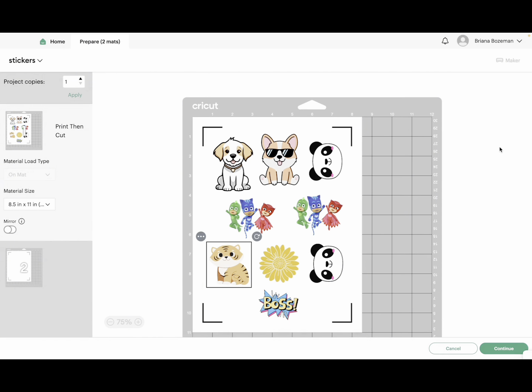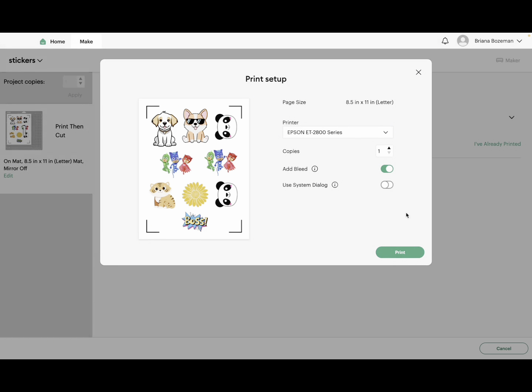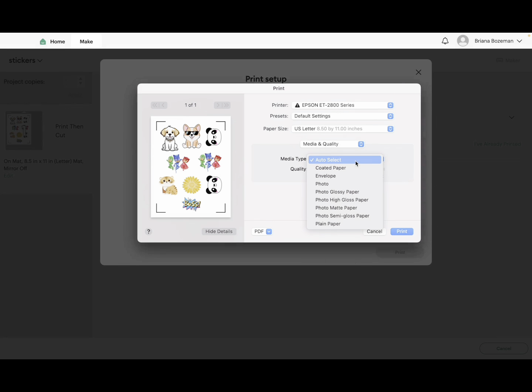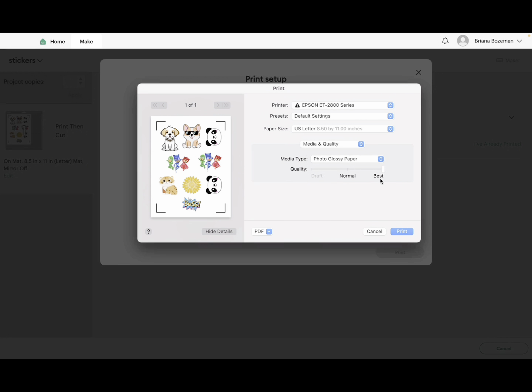Let's go ahead and click continue, then click send to printer. I'm using my Epson ET-2800 series inkjet printer. Use system dialog, click print, and that will bring up the print box. Make sure your media and quality is set to photo glossy paper, which will turn the quality up to the best possible print, and then click print.